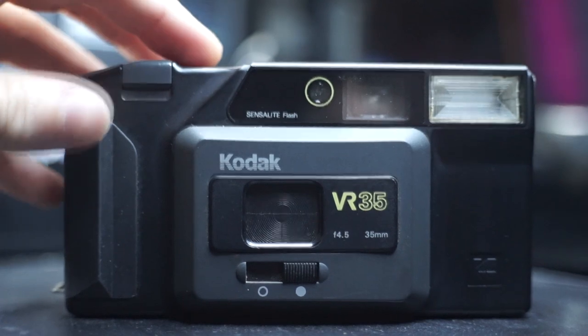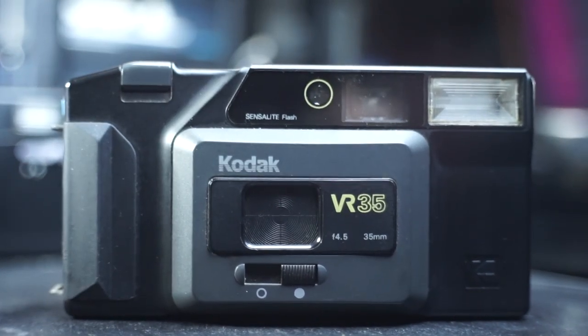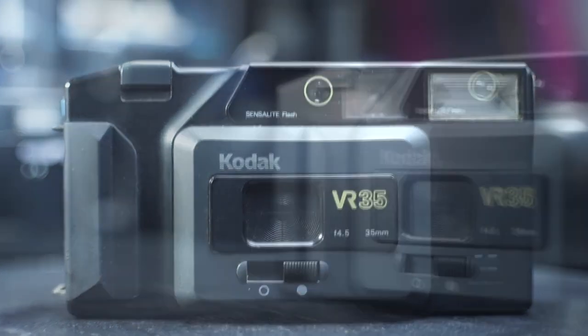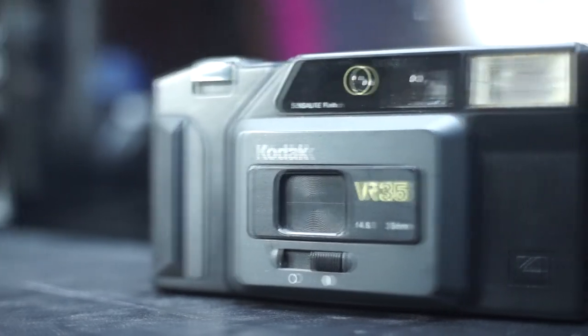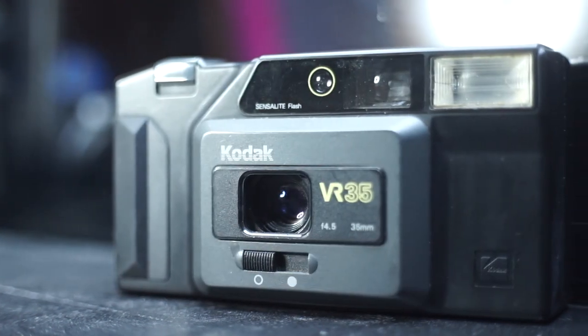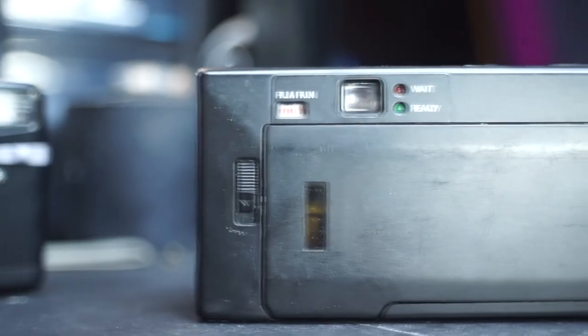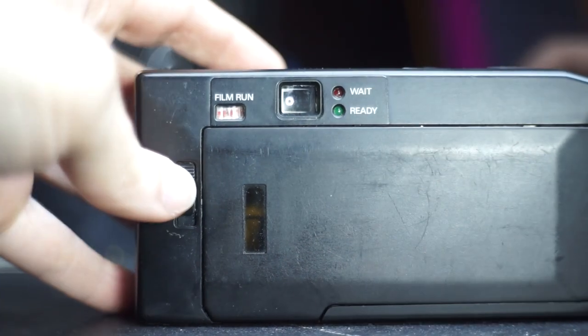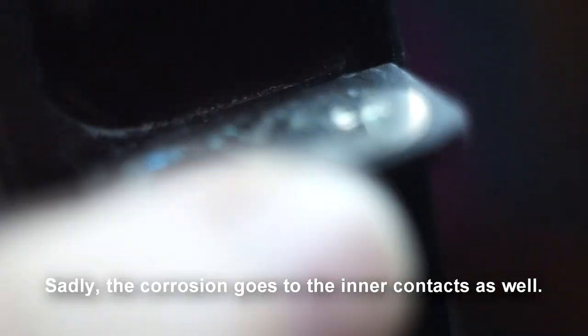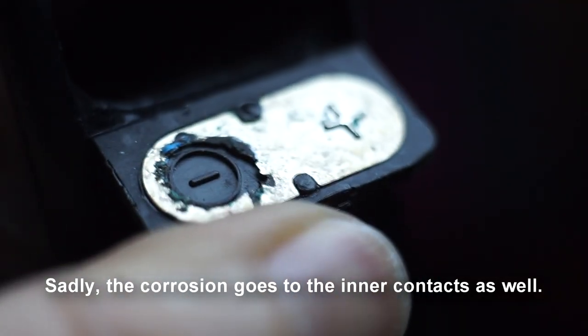That just leaves my favorite of the bunch, this old Kodak K60. I love the way it looks with that retro monochromatic boxy design. I would like to shoot a roll in it soon. However, there were some batteries left in it, and they looked as if they have been left in it since the 90s as well, so I've got some work to do on that one.